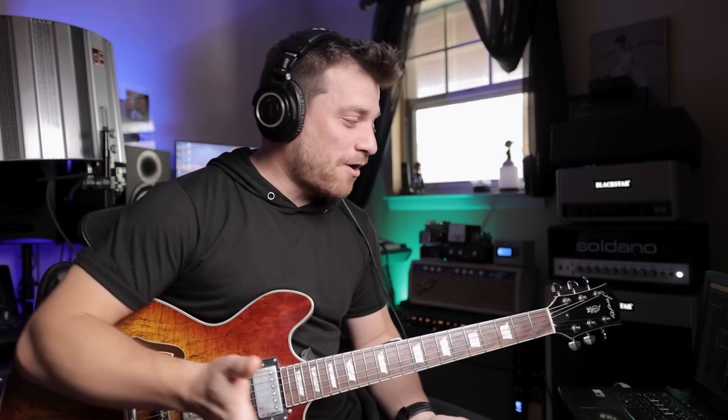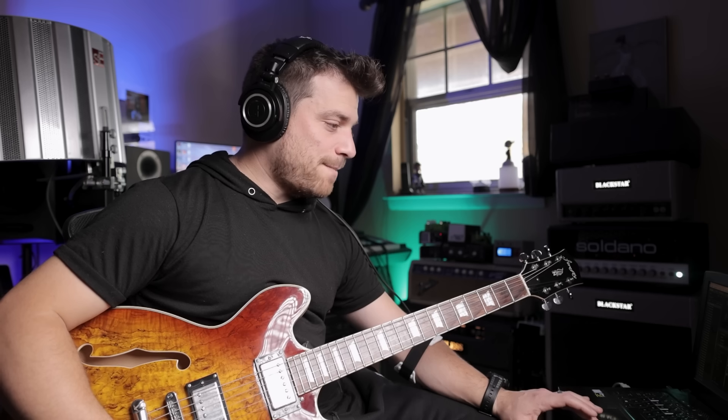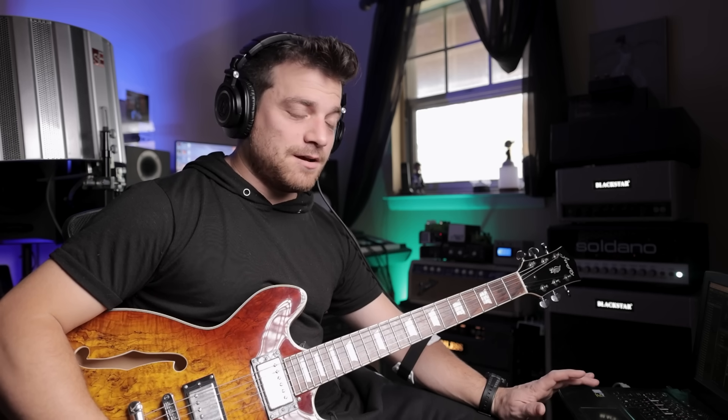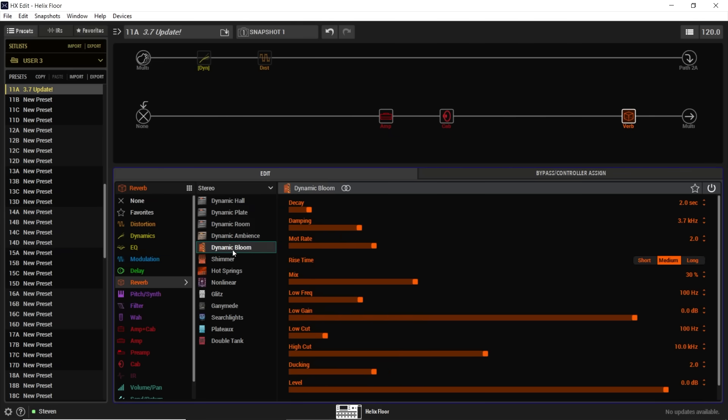I've got my attack and release times set to four seconds and six seconds. I like four seconds because I feel like feedback needs to taper in — it shouldn't happen instantly. At this setting it does that naturally. I could save this as a favorite and upload it to my website or CustomTone if you want to download it for free. There are a lot of parameters to mess with. I've also got the Dynamic Plate on here right now — let's switch to stereo and add that Dynamic Bloom.